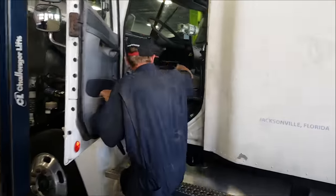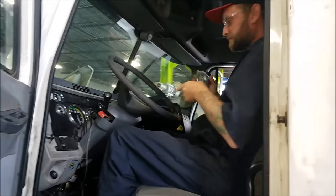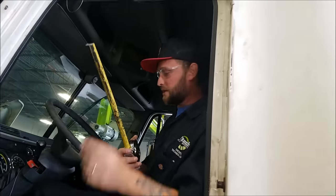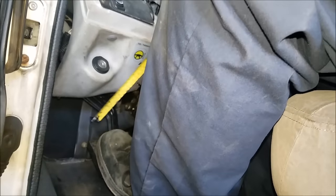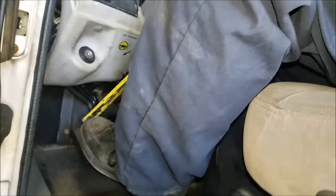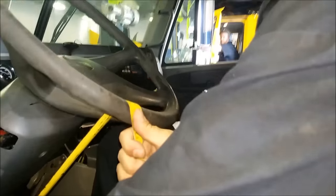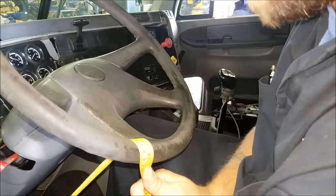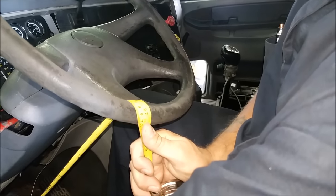Come on in the cab. I like to take my tape measure and run it through the steering wheel. Let's get this key out of the way. I try to put it on the end of my boot — it's going to work, we'll get it in there anyway. I wrap it around and take my measurement from the top right here. Right now it's at 26 and a half.